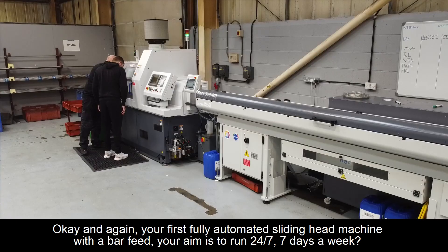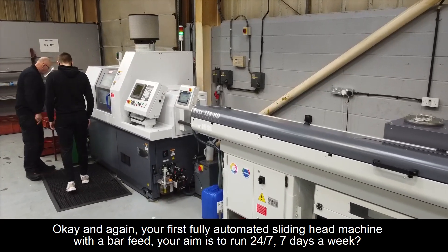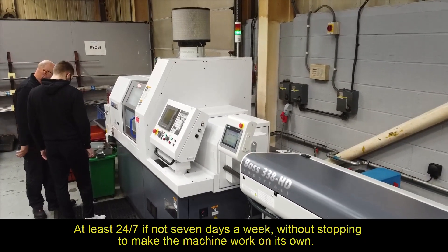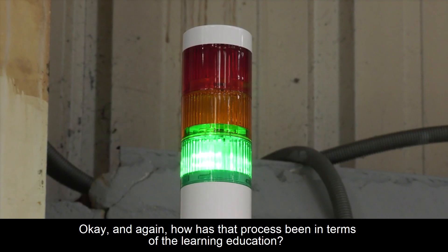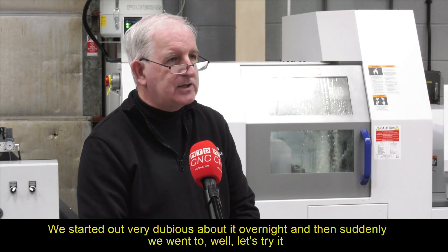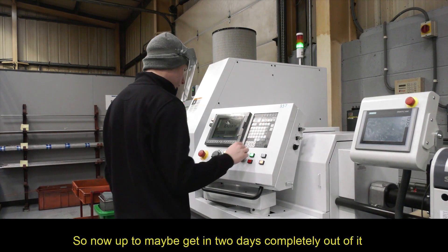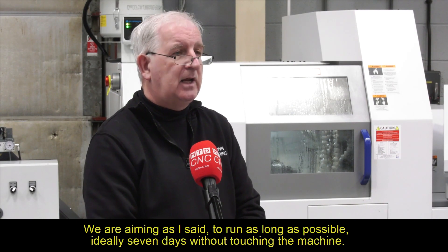Your first fully automated sliding head machine with a bar feed — your aim is to run 24/7, seven days a week? At least 24/7, if not seven days a week without stopping, to make the machine work on its own. How has that learning process been? It has been a learning curve. We started out very dubious about running it overnight, and then suddenly we went to — well, let's try it — and it worked perfectly. Then we went to, can we do more? So we're now up to maybe getting two days complete running. We are aiming to run as long as possible, ideally seven days without touching the machine.